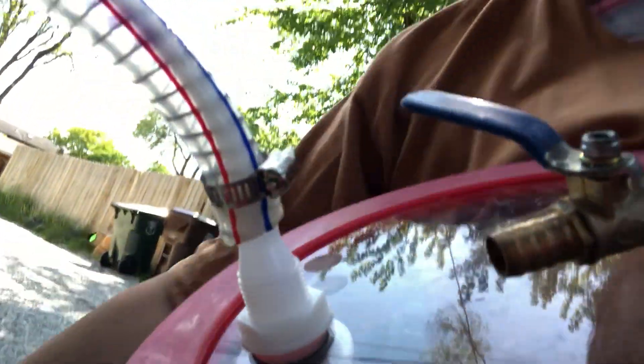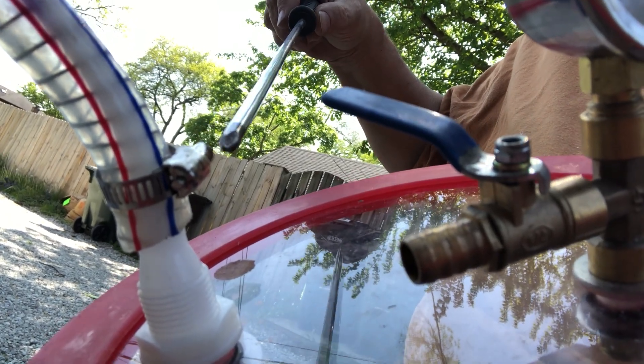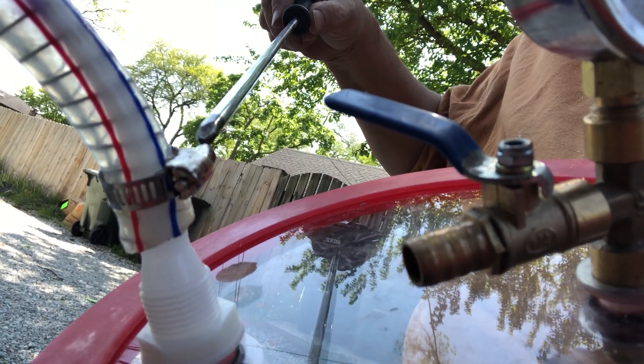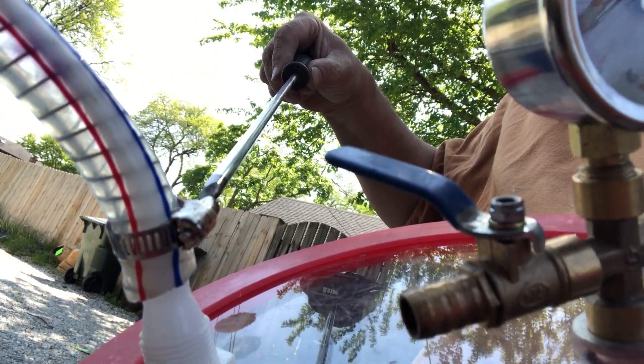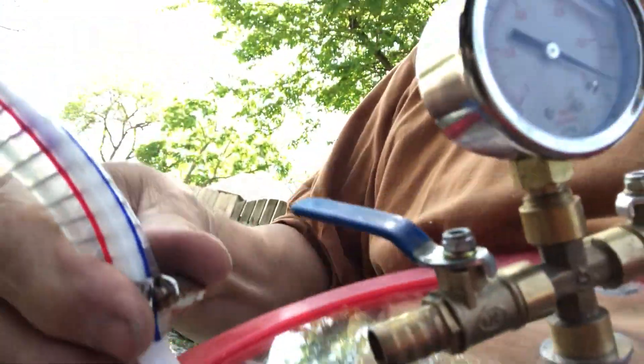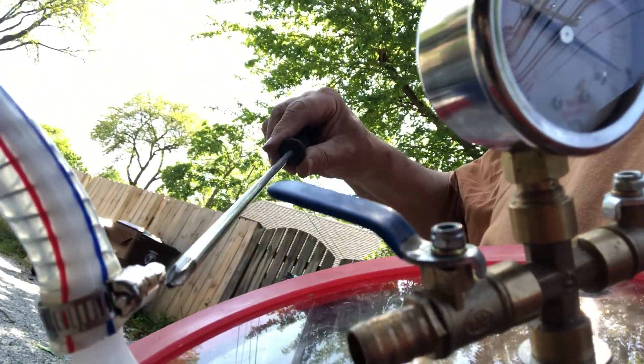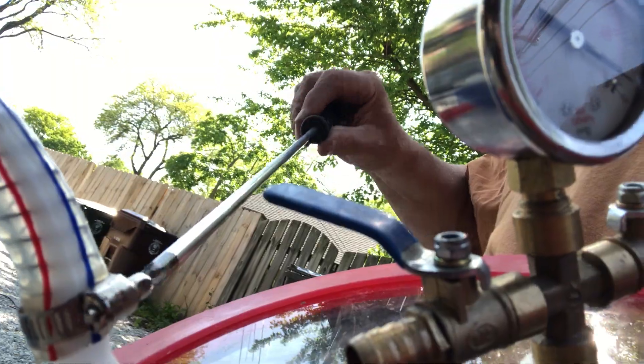Put our hose clamp on it. Need to open this up a little bit more. Tighten this down and then put some pressure on it, see if it works.